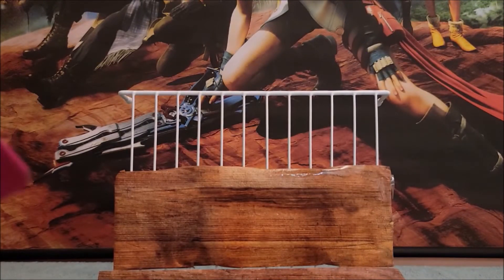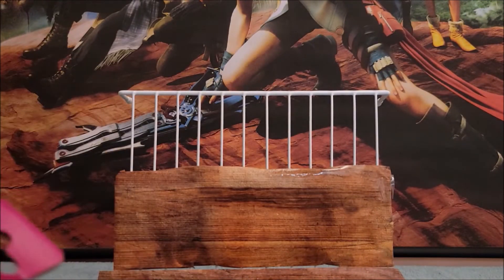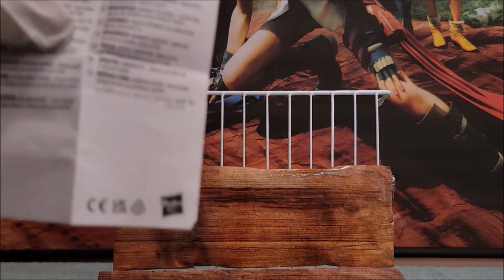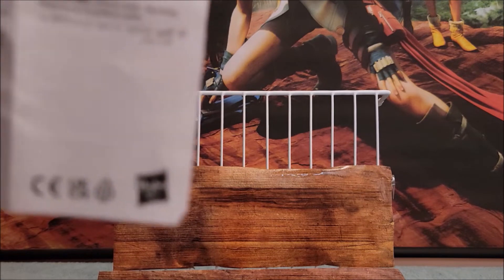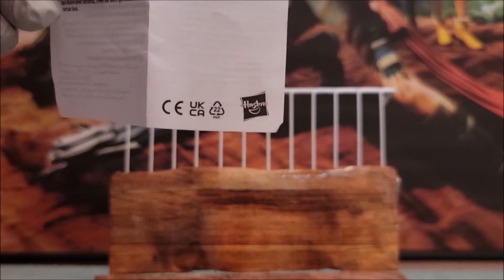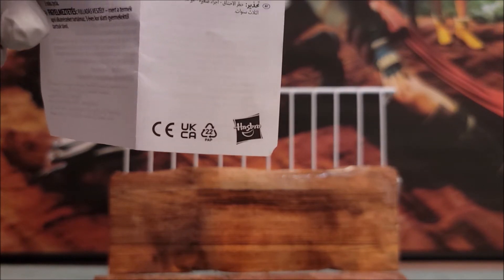We're going to go ahead and open this up. I'm going to use my scissors here — my trusty tool, my trusty steed. We are going to pull out what's inside. It's a Hasbro product, because it has the little Hasbro symbol.